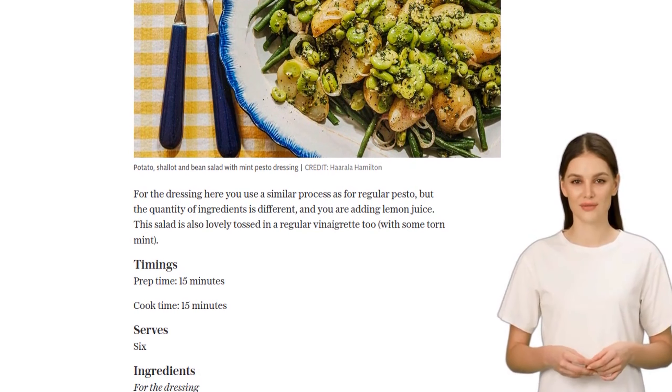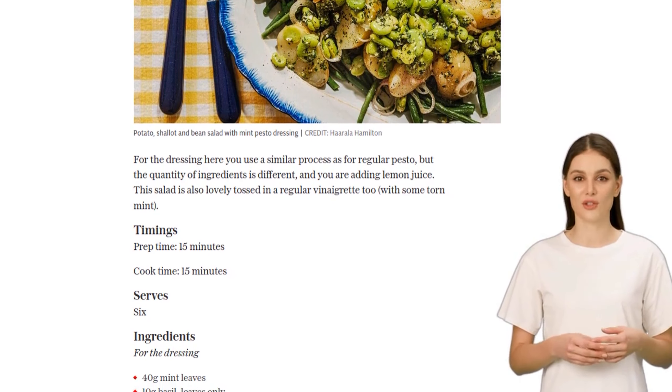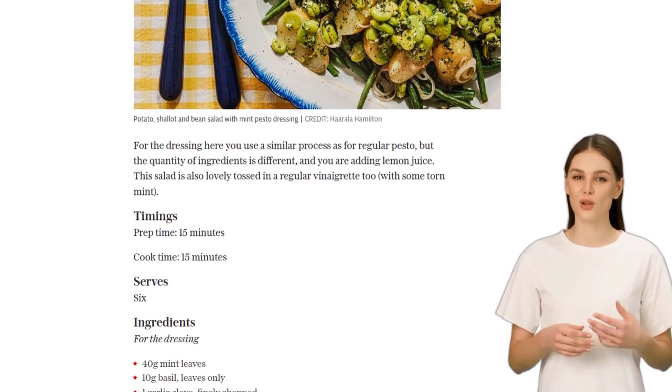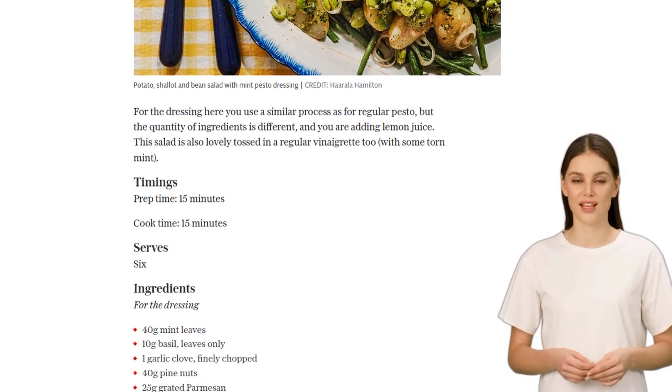Now, let's move on to the salad. Heat half a tablespoon of olive oil in a small frying pan and sauté two finely sliced shallots until they lose their rawness. This will bring out their delicious flavor without overpowering the dish.